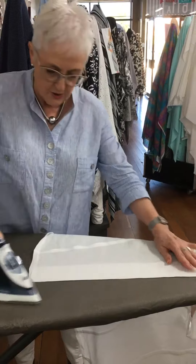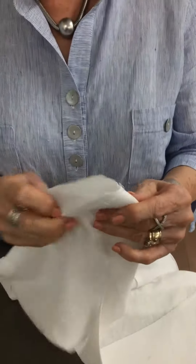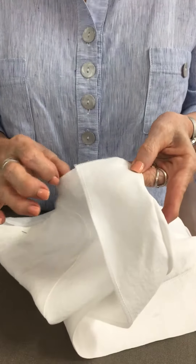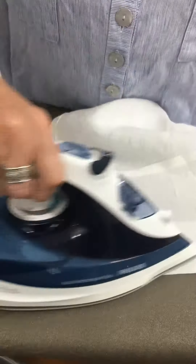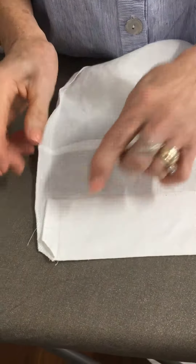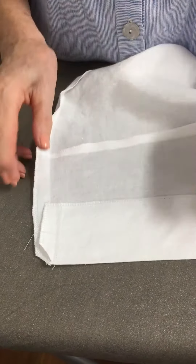You're going to do the turn back bit where you turn back the facing and stitch across the bottom. Half the time when you do that the facing is too tight and it pulls at the hemline. So once you've ironed the facing, see how it's swinging away. If you stitch that on straight it's going to pull at the front.